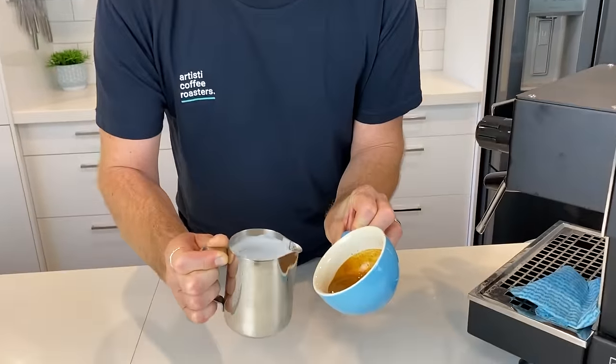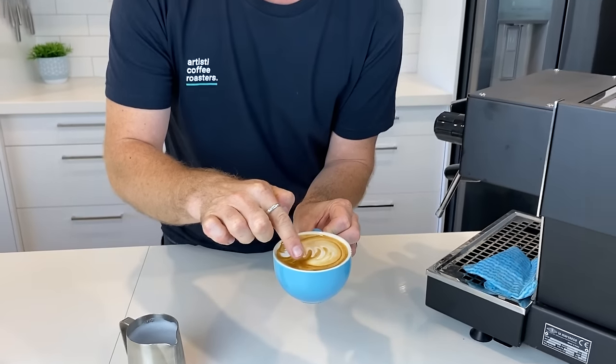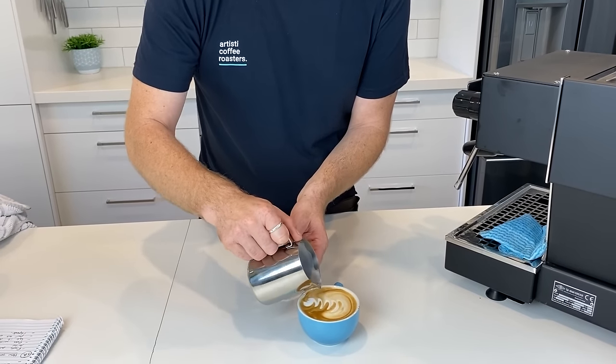A lot of people make a christmas tree and don't understand why they can't make a beautiful rosetta — it's because they're not wiggling and pushing forward before they wiggle and push backwards. If I just start to wiggle and pull back straight away, we don't get the reaction in the cup; we don't get the wings to pop out and around — and that's how you get a christmas tree. The other thing to think about when you're going backwards: you need to be the same width left and right when wiggling. It's not a side-to-side wiggle — it's actually a pivot happening in the jug, pivoting left and right, and that's going to give you a beautiful leaf that's consistent in size as you progress backwards.